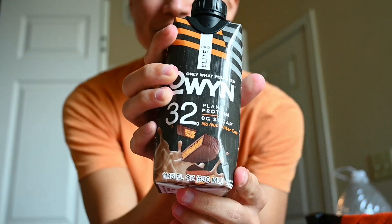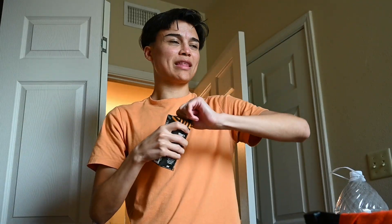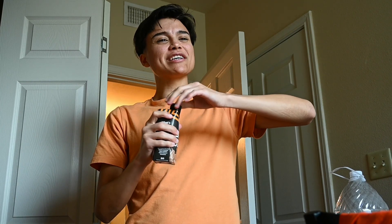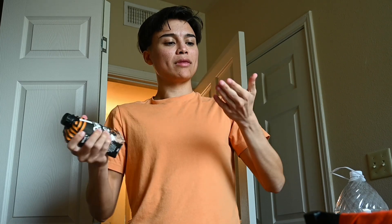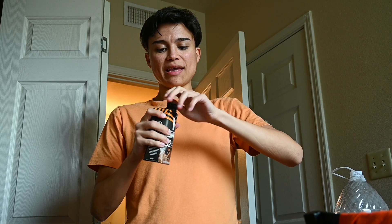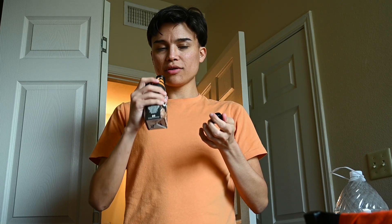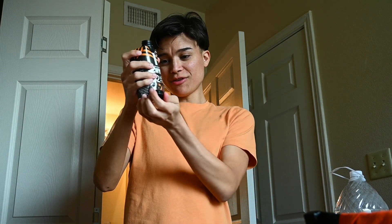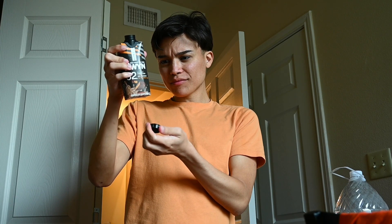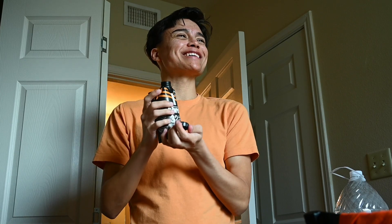Do you guys see the picture right there? Let's check it out. We shook it a little, maybe I could shake it more. Thank you God for this meal. Amen. Smells like chocolate. Dang, it has a deep cocoa flavor. Oh, it does have cocoa powder — what the F, bro, come on now.